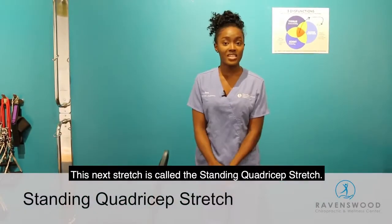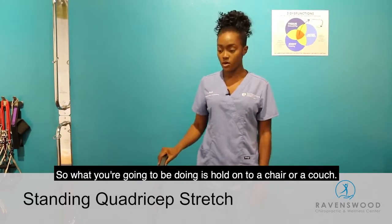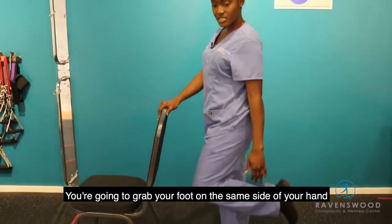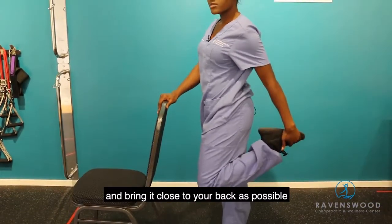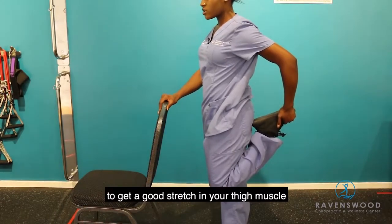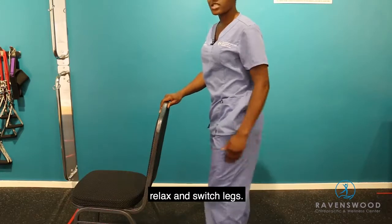This next stretch is called the standing quadricep stretch. You're going to hold onto a chair or a couch. Grab your foot on the same side as the hand and bring it as close to your back as possible. Hold for 30 seconds to get a good stretch in your thigh muscle, then relax and switch legs.